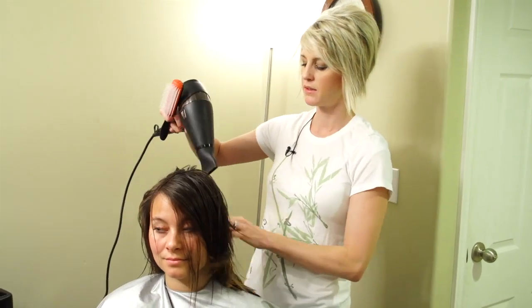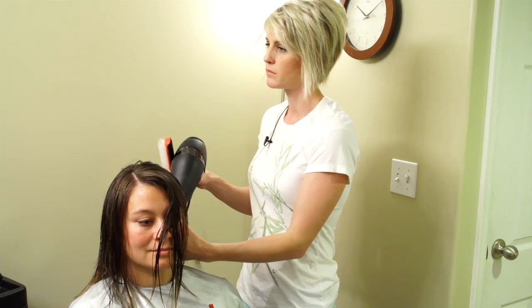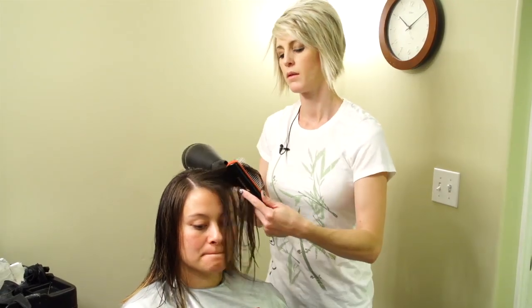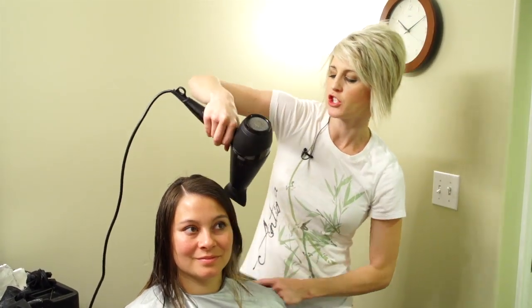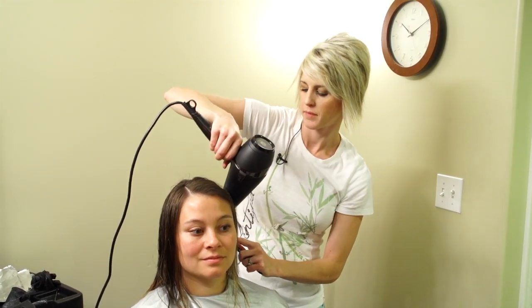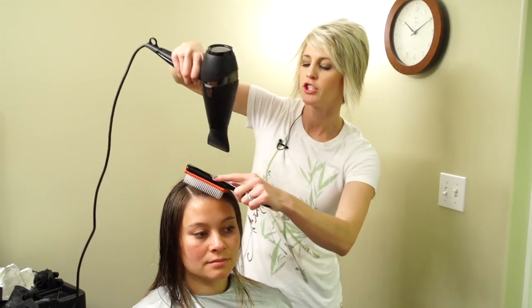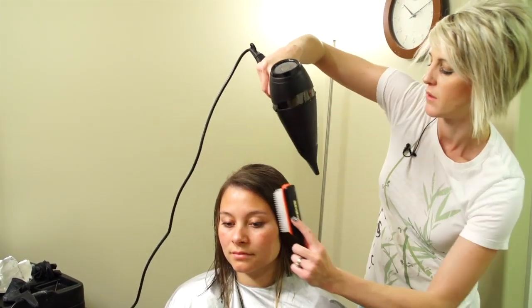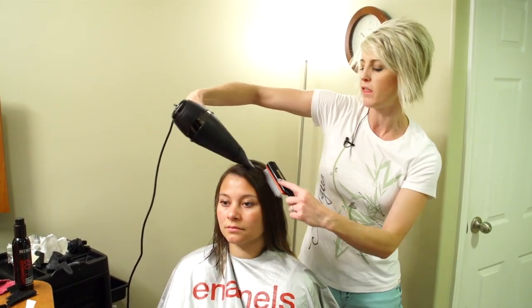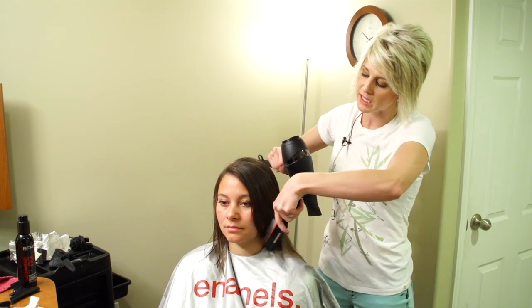I usually just go through and blow-dry it for the first little bit just to get the extra moisture out. You're going to go with the hair shaft and just comb the hair as you blow-dry it, wrapping it around the head and blow-drying the hair shaft down in the direction it naturally grows. If you blow-dry against the cuticle it's going to make it look really fluffy and dry. If you blow-dry with the cuticle down it's going to give it a really pretty shine and make it sleek — not fluffy.